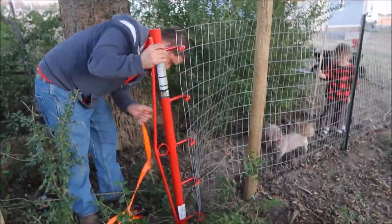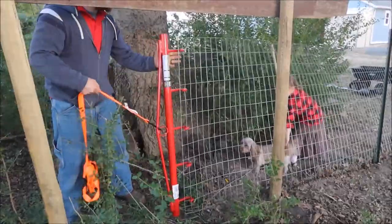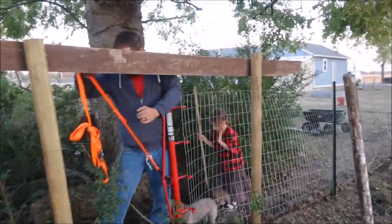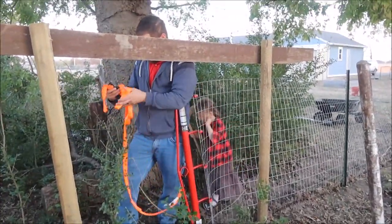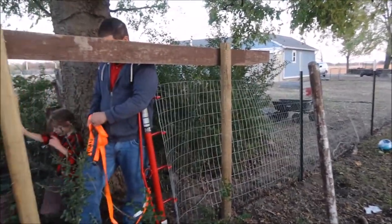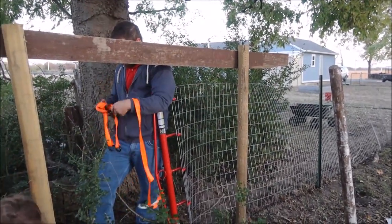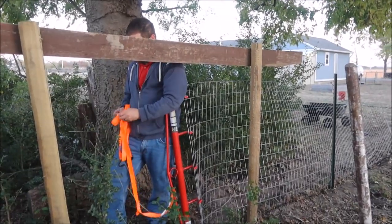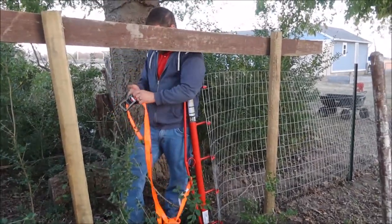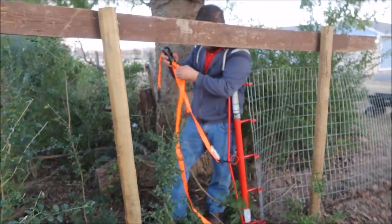We were looking into fencing stretchers and they can get pretty pricey. Kenneth found this one at Atwoods. We are hoping it's going to help solve the problem to get all this nice and taut. You can use come-alongs, but we don't have those, so we are all in favor of using what we have. We're going to try a ratchet strap because we really don't see why it won't work.